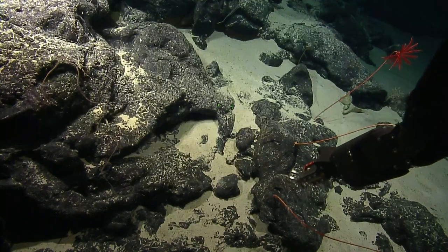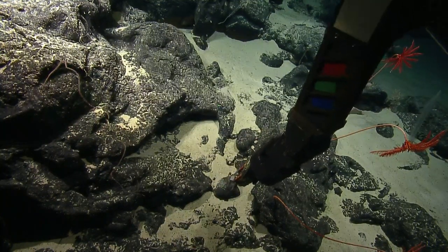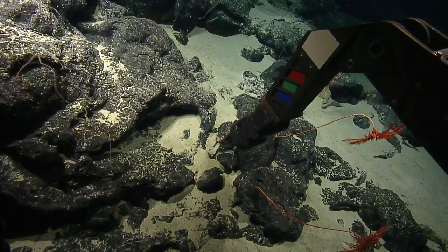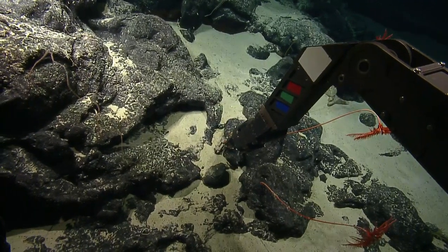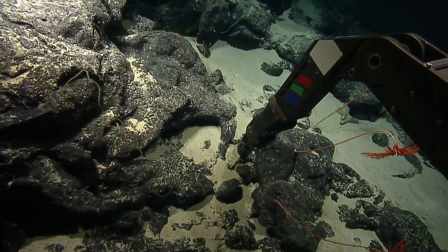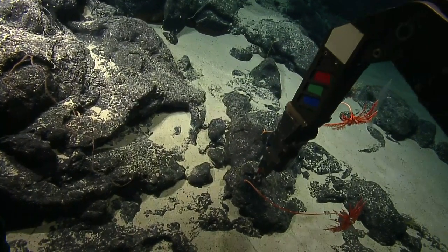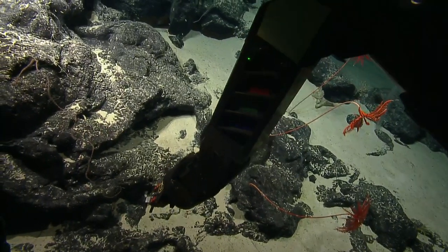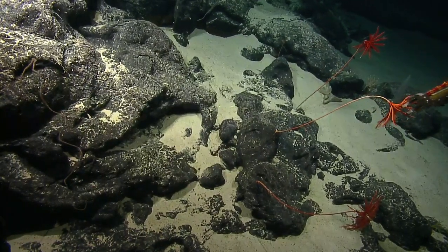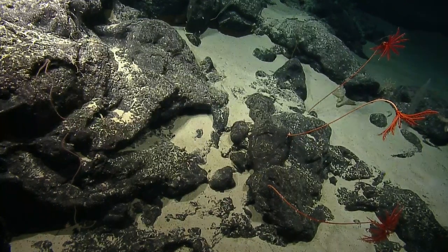We only got maybe one or two larger outcroppings coming up, so might as well just — yeah, take them now. We've never actually reached our limit. What about just above it? I think these are really well attached. What about the one slightly upslope, by that sponge? Any chance you can move around and maybe touch this one here or this one there?